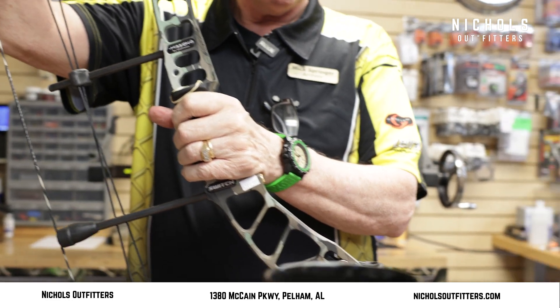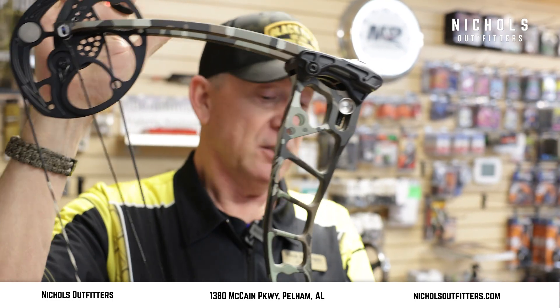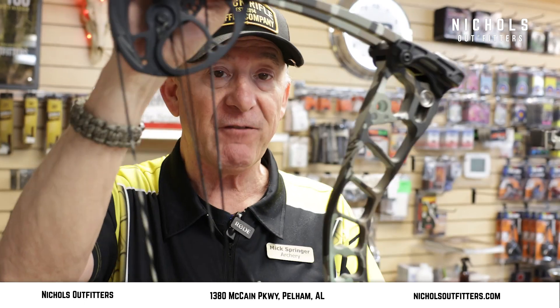They're built by Matthews, but they're from Mission Archery — fantastic bows. So come on out and see me at Nichols Outfitters, the best kept secret in the outdoor business.